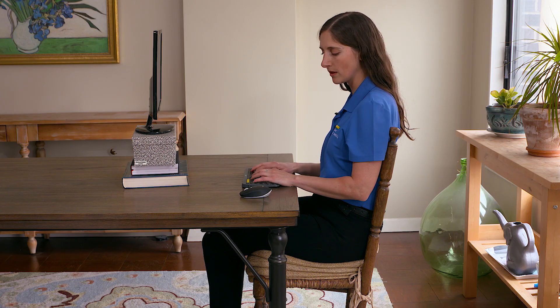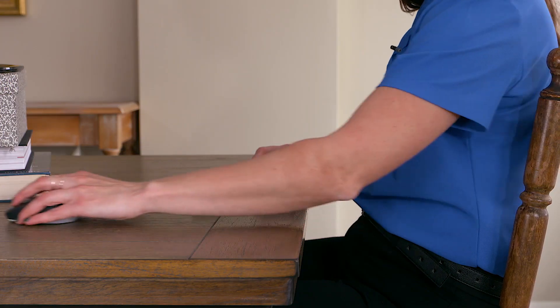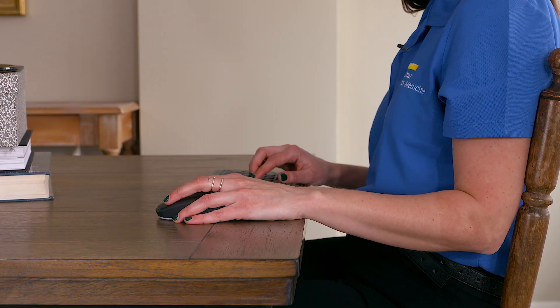We don't want your keyboard so far forward that you have to lean forward. A lot of times pulling it closer, while it feels a little bit more uncomfortable, actually puts you in a more optimal position. The same goes with your mouse — we don't want it too far forward, we want it within easy reach.